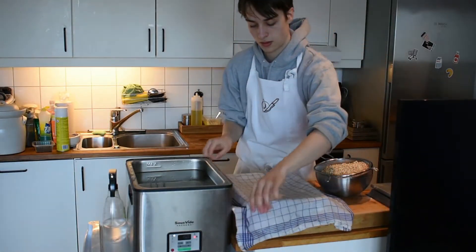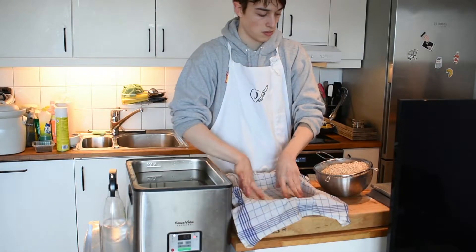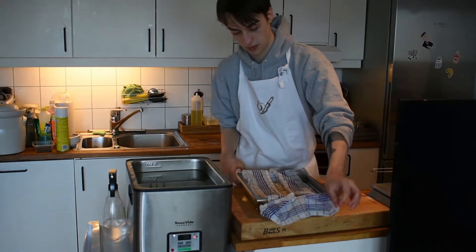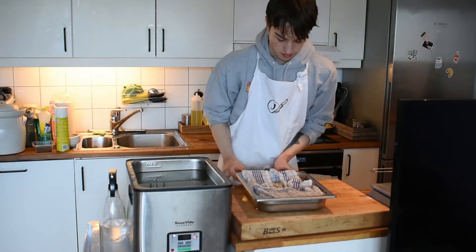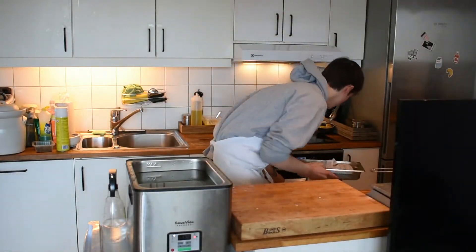Normally koji is made with rice, but today I'm going to be making pearl barley koji. The recipe is from the Noma Guide to Fermentation. I have soaked the barley overnight and today I'm just rinsing it till the water runs clear before steaming it in my steam oven for 45 minutes. You could also do this in a bamboo steamer.